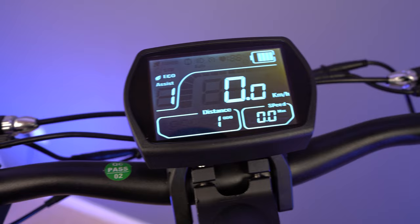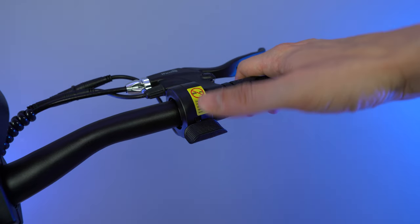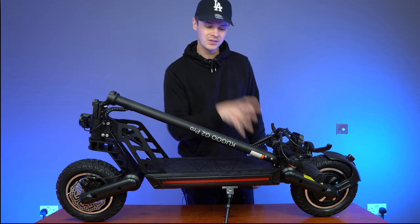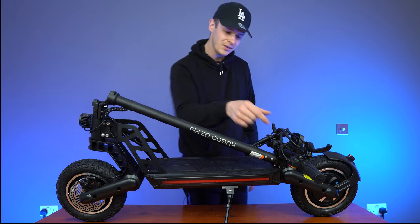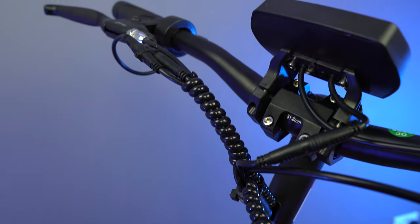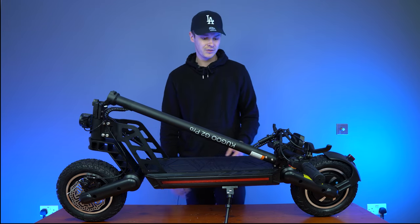Moving to the right-hand side of the handlebars, you're going to find the thumb throttle. In my opinion, the thumb throttle is the best type of throttle — it's a lot more ergonomic and easy to use. That's the handlebars done. Moving down the stem, you'll notice that all the wires are bunched into this nice cabling. I'm a big fan of that — it keeps everything neat so you won't get anything caught while riding. That's another plus for this scooter.